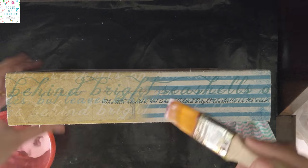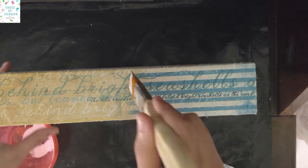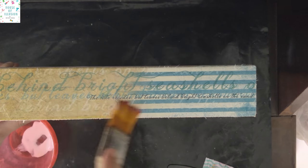Clean the surface of any foreign particles with a cotton rag and seal it with another thin layer of decoupage glue and sealer. I have repeated the same steps for all three sides.